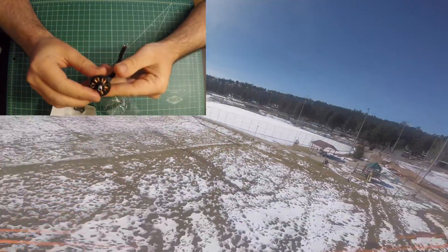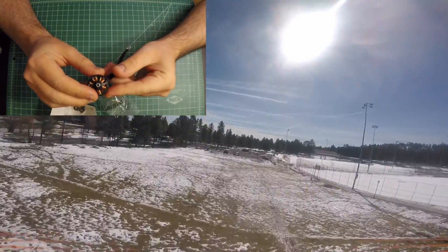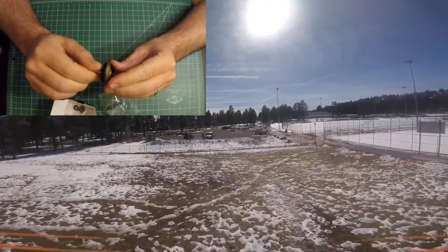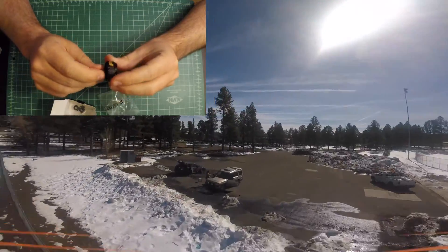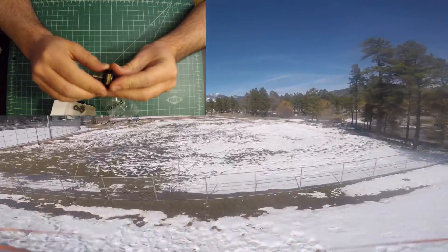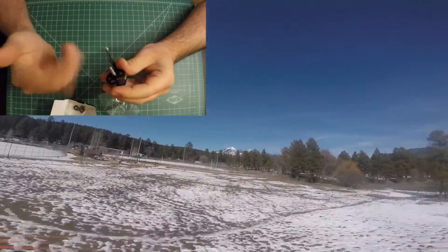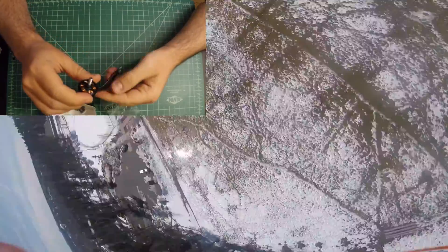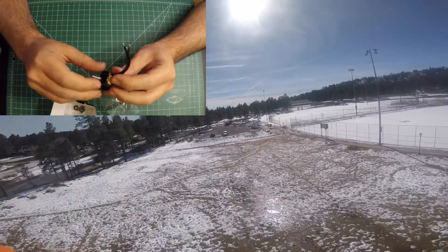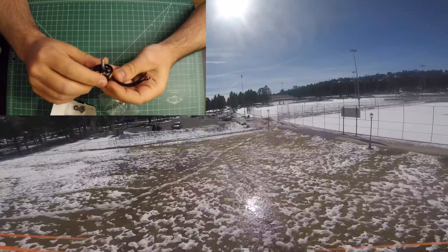This has got a hollow shaft — you can see the opening right here. It's steel. It's got the same standard nut threads, and these all come one direction, so you don't have to worry about directional motors. They all spin the same way. You just have to either cross your wires or change your settings on your ESC or flight controller.